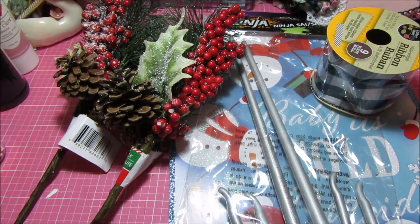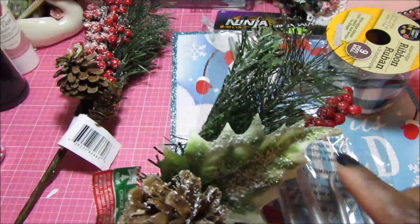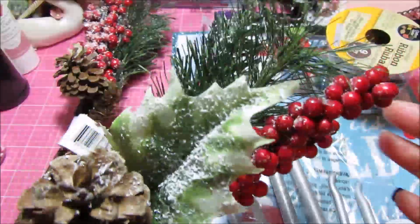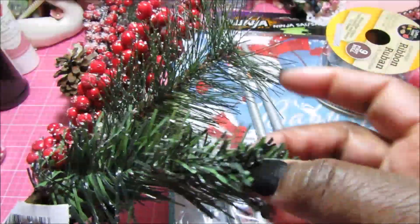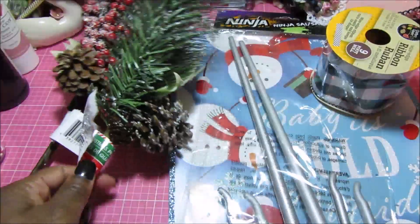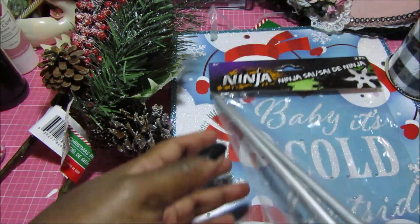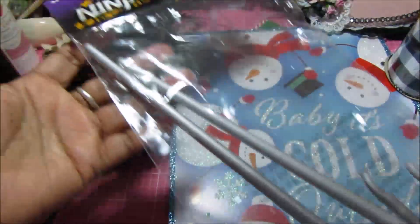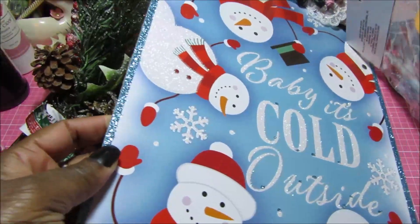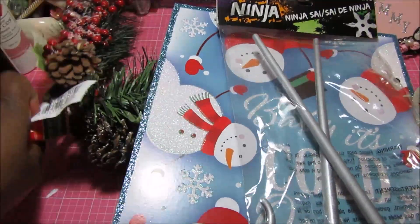So let me share with you really quickly what I spent my $5 on, and then I will come back and share with you my finished project. I purchased two of these picks from the Dollar Tree — I love these because they have a sprinkling of snow on them, different types of greenery, berries, leaves, and a pine cone. I also picked up some buffalo check ribbon, these ninja little swords, and then this little plaque that says 'Baby It's Cold Outside.' Those are the items I'm going to be using for my challenge item.